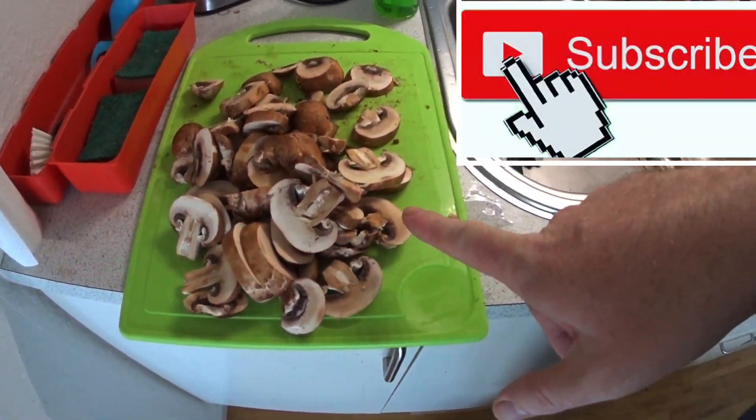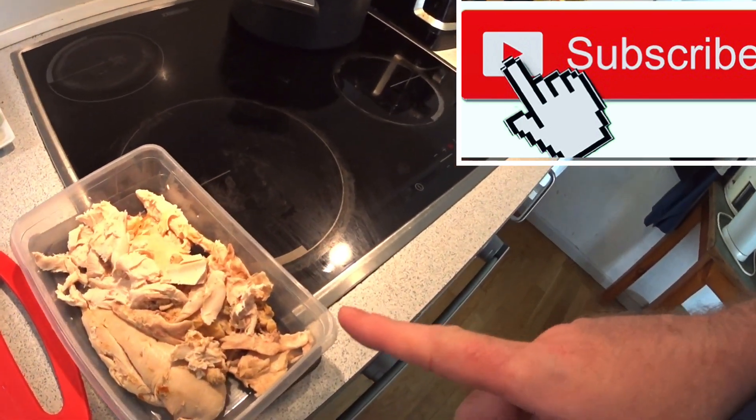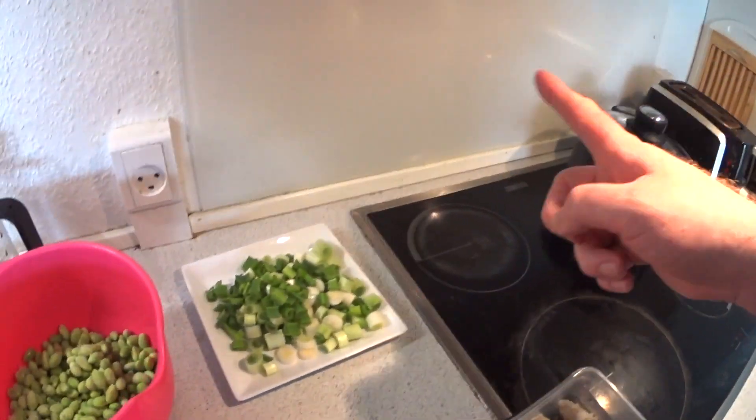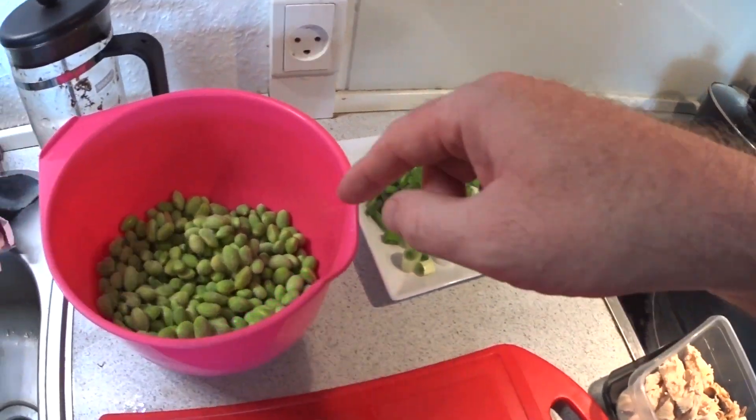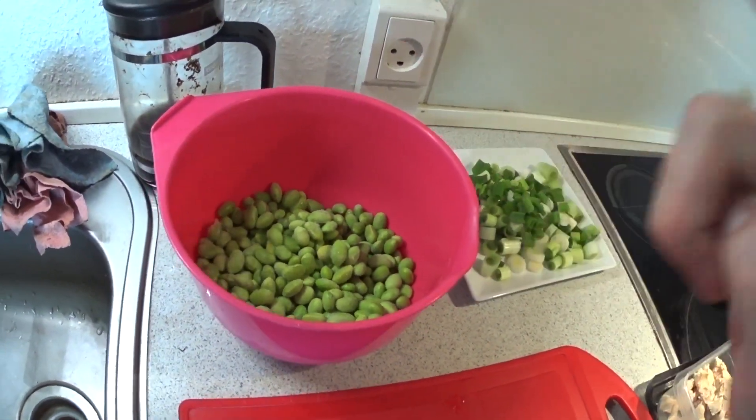Here we got the brown mushrooms. Chicken I will cut in smaller pieces. Here we got the spring onions and here the beans. They are a little frozen but should be okay for later. I will show you how to cook it.